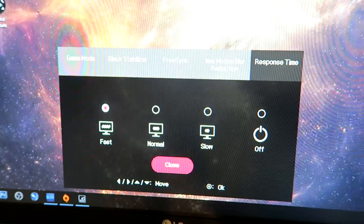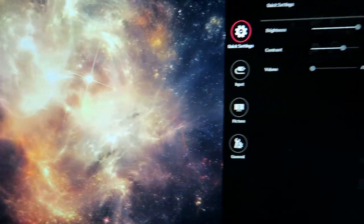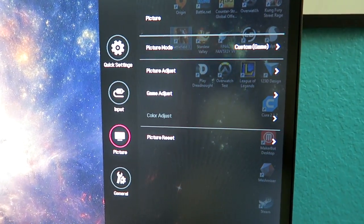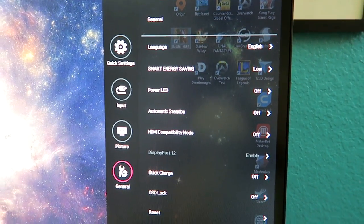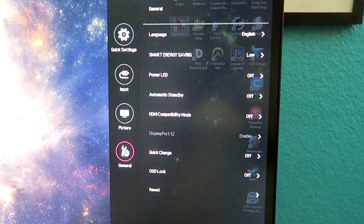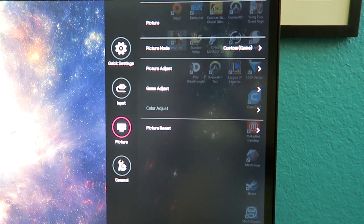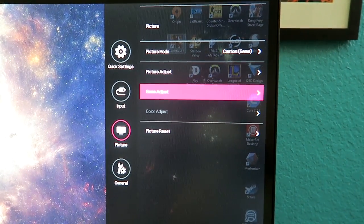The rest of the menu on the right-hand side is kind of what you would expect: brightness, volume, contrast, input, picture. We have general settings, compatibility, quick charge, OSD lock, power saving modes so it can be green. In picture mode we have custom modes, picture adjust, game adjust, picture reset — all sorts of different things that you would expect on a monitor at this price point.